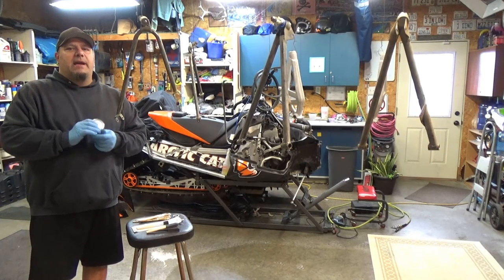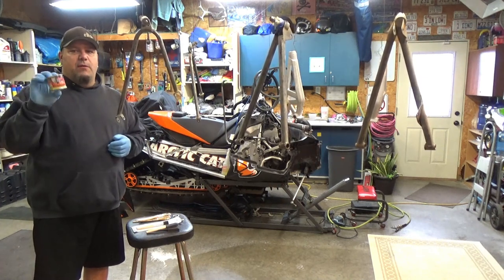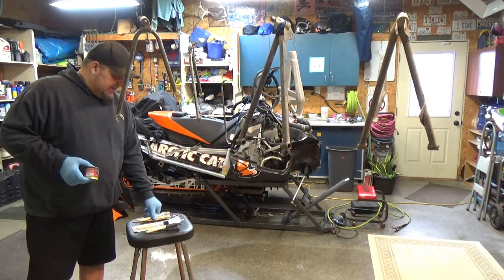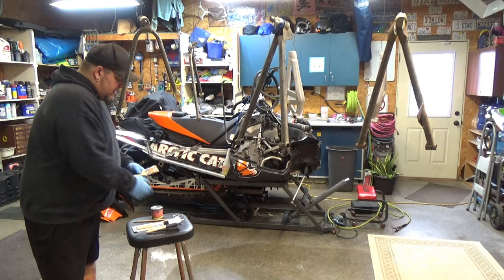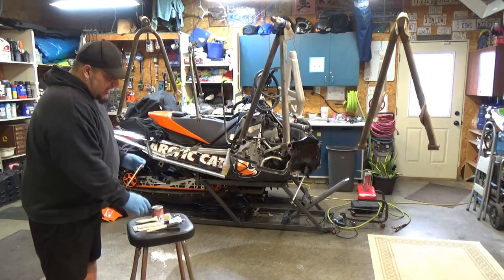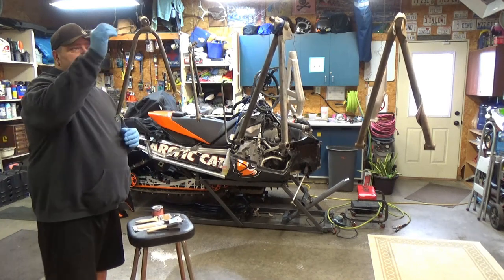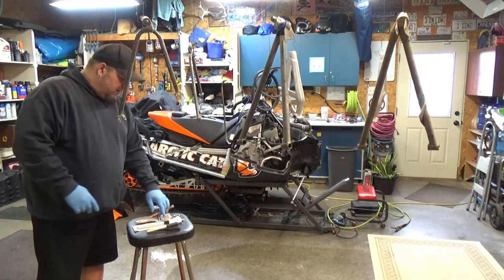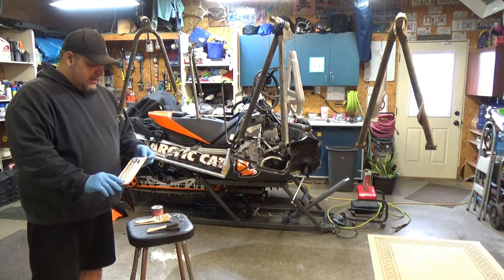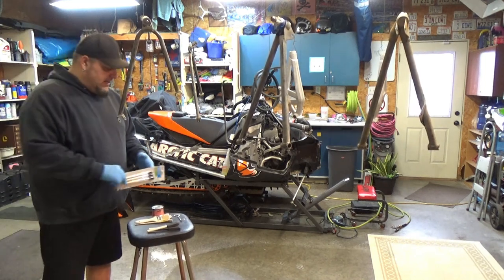Today we are finally getting back to painting our spindles with the Rust Preventative POR-15 on our Arctic Cat F1100. I did buy some extra brushes — some bristled brushes, a 1-inch and 2-inch. I also have an actual painter's brush, which I think is going to do a little better so I can get into these cracks and crevices. I also bought a craft brush set, but I don't think I'm going to need those.